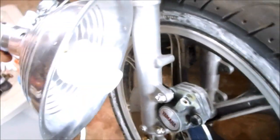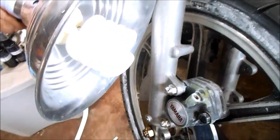The next step is to bake on the powder coating. I don't have an oven large enough for a wheel, so I'm going to use this heat lamp and just let it bake on here for about four hours.